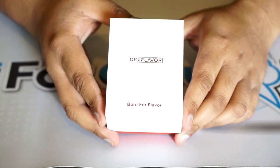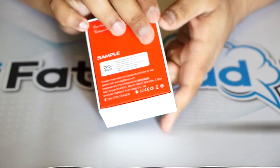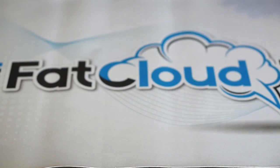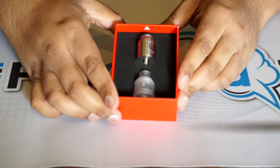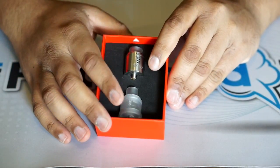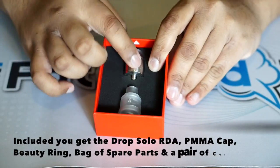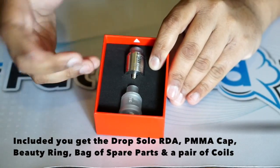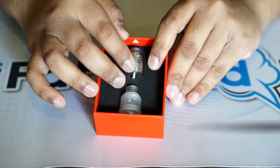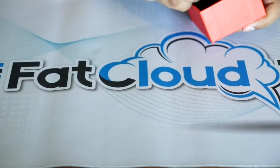Here we are up close with the DigiFlavor Drop Solo RDA. Just keep in mind, this is the sample version. Going ahead and opening this up — included you get a PMMA cap, or clear cap, with a beauty ring, and then the stainless steel cap which is pre-installed on top of the build deck.